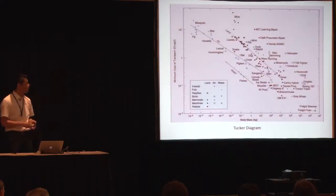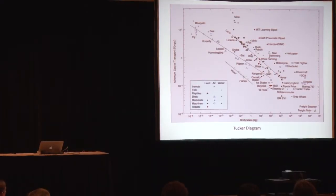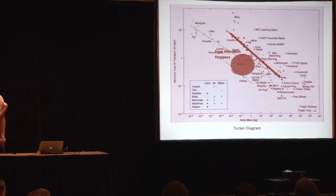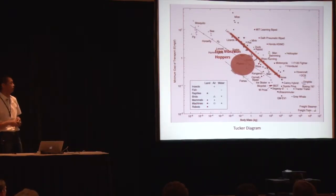If you plot this robot in the Tucker diagram — this is from our paper — this diagram shows body mass against cost of transport. Robots are generally very bad in terms of energy efficiency compared to living animals across all scales. But if you plot our robots in this diagram, they are quite good, especially at the smaller scale — much better than other robots and much better than animals by a factor of 10 or 100. It's very interesting to explore why and how we can achieve such energy efficiency using this principle.